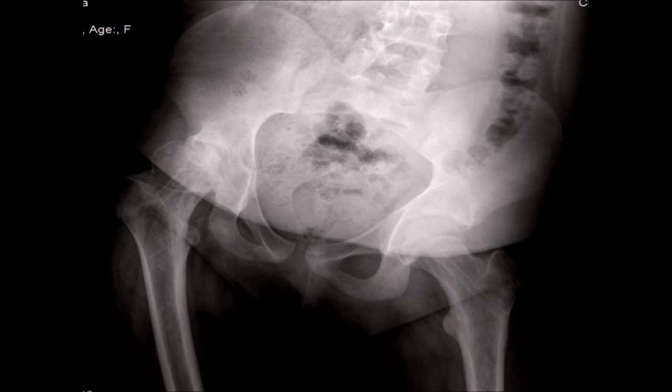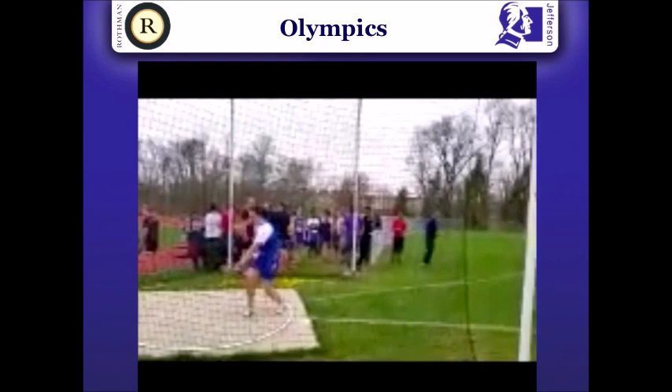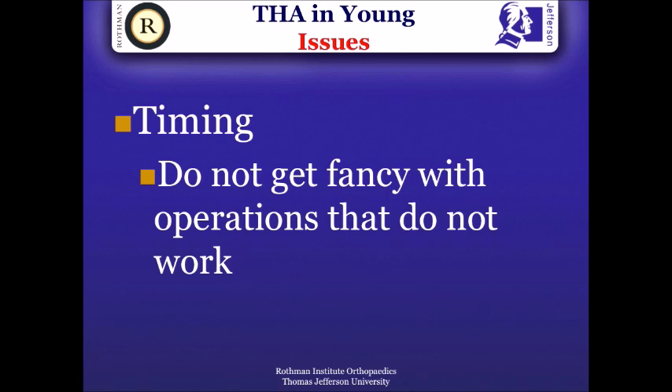It is tempting to say no to a patient who is 13 and not to operate on her, but I think total hip arthroplasty is a great operation that restores function to these patients and returns them back to society. As it happened in this particular patient, she did extremely well, and in fact, she's done so well that she's now trying for the Olympics — she's a discus thrower. So it's important for us not to hold off giving this operation to patients when the time is right.